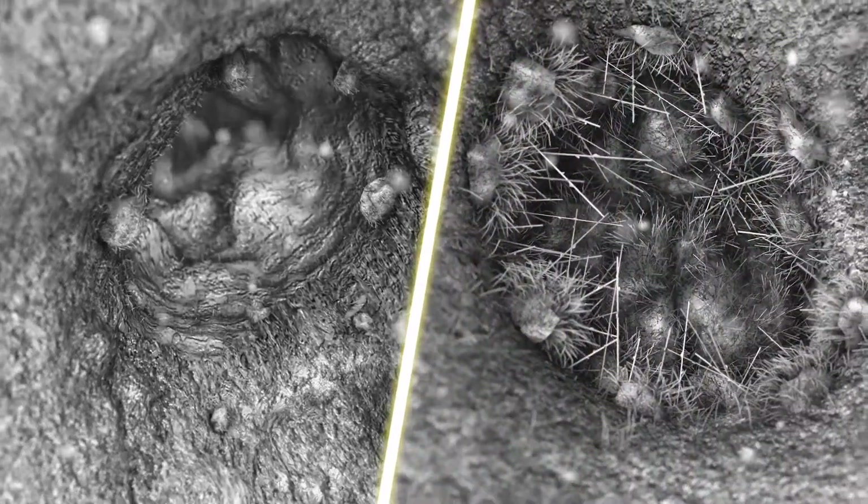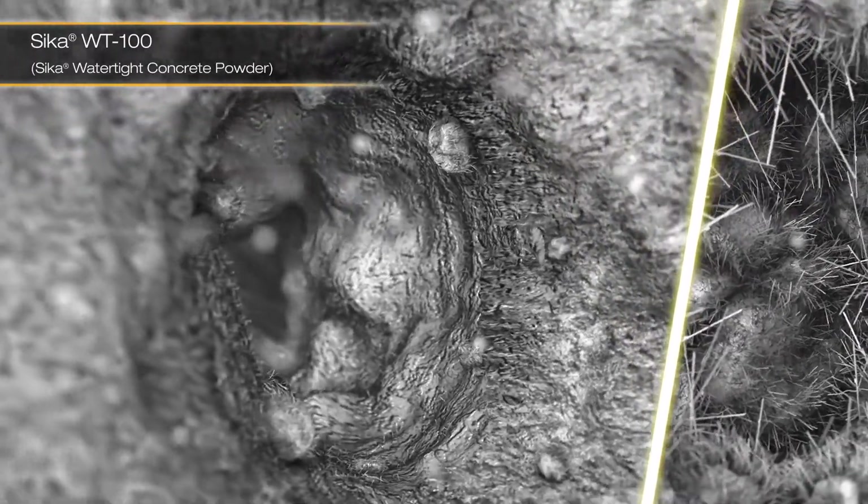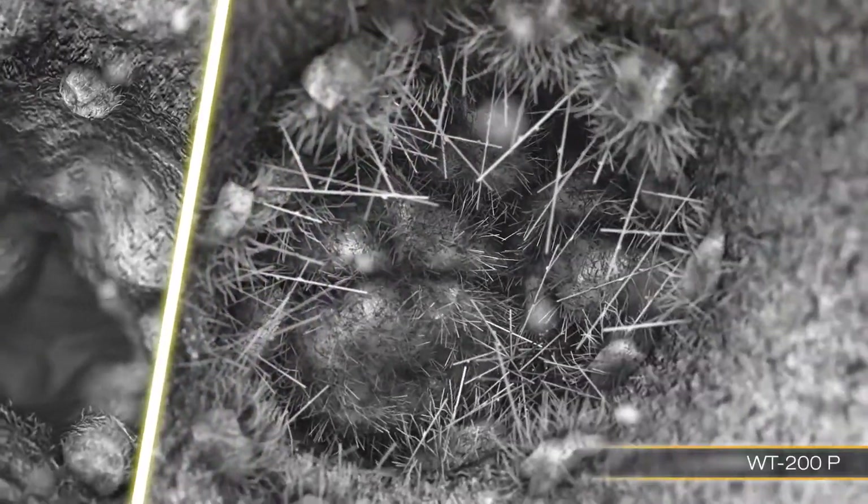Seeker has two waterproofing admixtures in its WT series. In the example shown, you can see the effects of how both products work. While Seeker WT100 acts as a pore blocker, WT200 forms a crystal matrix across the pore.